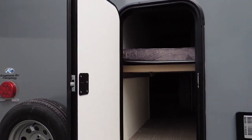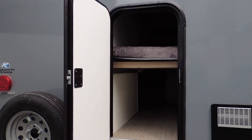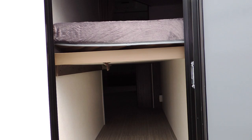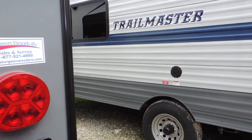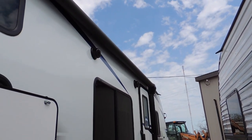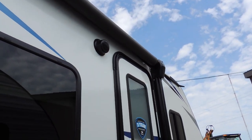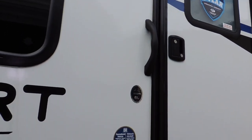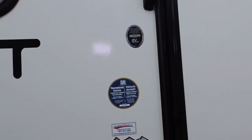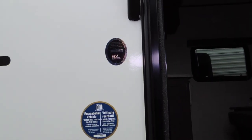On the back of the trailer is a pass-through under-bunk storage door, making it easy to access your stuff stored underneath the bunk beds. This trailer also has speakers on the outside for entertainment, a power awning, and extended season camping with forced air heat and an enclosed underbelly — excellent for extending your camping season.